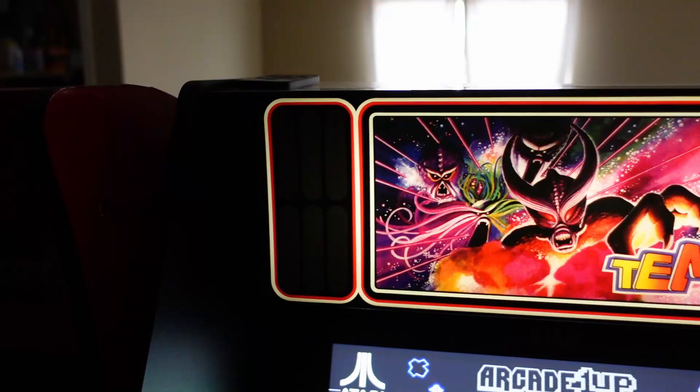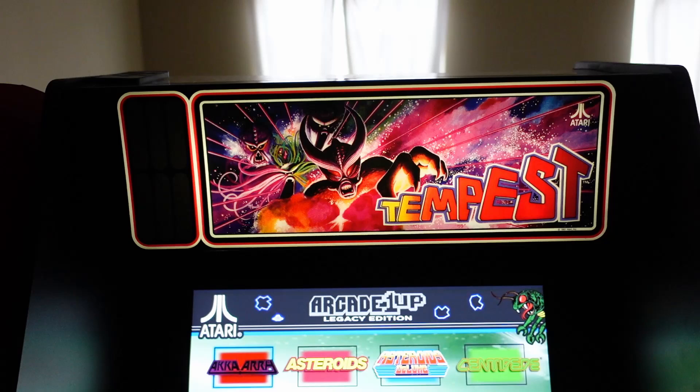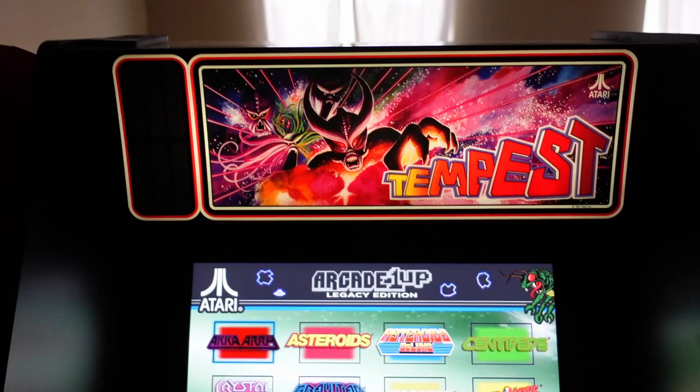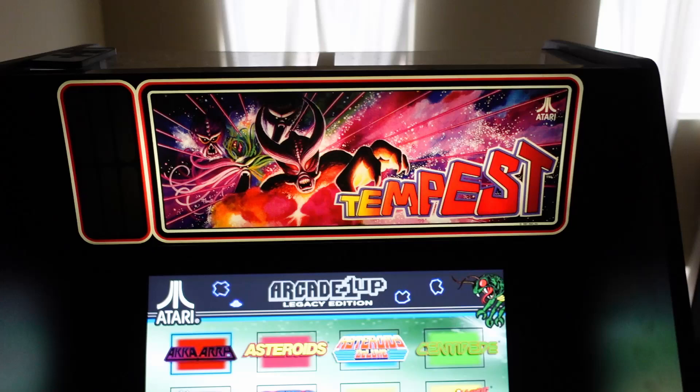No matter what stock Arcade 1-Up cabinet you have, it's an easy install — you can get this done. I'll have a link to these in the video description below. These do cost $50 plus shipping, so they're definitely not cheap, but you do get what you pay for with Sabo's Arcades, and of course all mods are optional — it's up to you if you want to go this route. I personally am very happy with it. Leave me your comments, feedback, or reactions below.